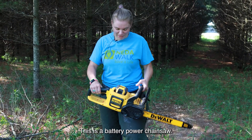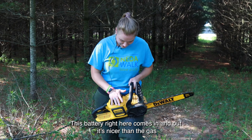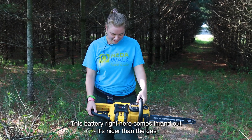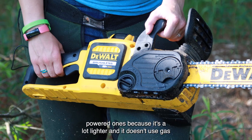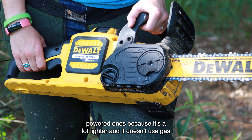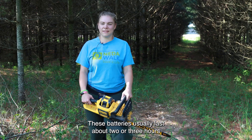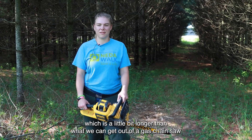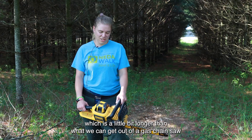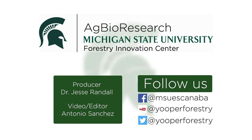This is a battery powered chainsaw. This battery right here kind of clips in and out. It's nicer than the gas powered ones because it's a lot lighter and it doesn't use gas. These batteries usually last about two or three hours, which is a little bit longer than what we can get out of a gas chainsaw. The base tank of our...